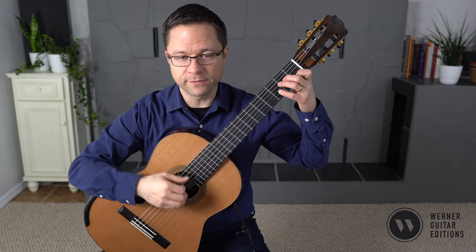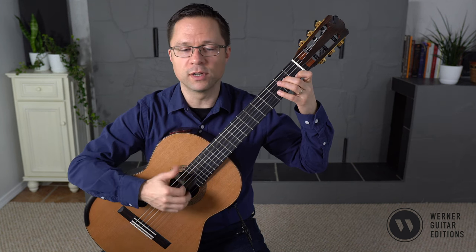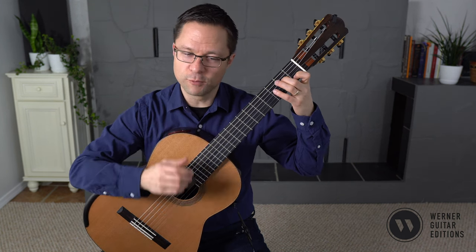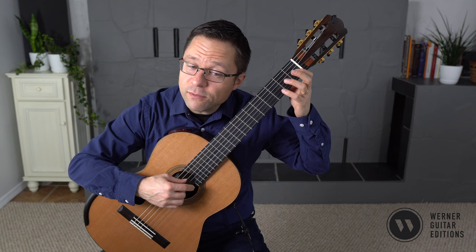At bar 17, I've marked in the fingering for the right hand — just MI on the top voice and thumb on the lower. There are three voices: the bass voice, the upper voice, and then this accompaniment voice.